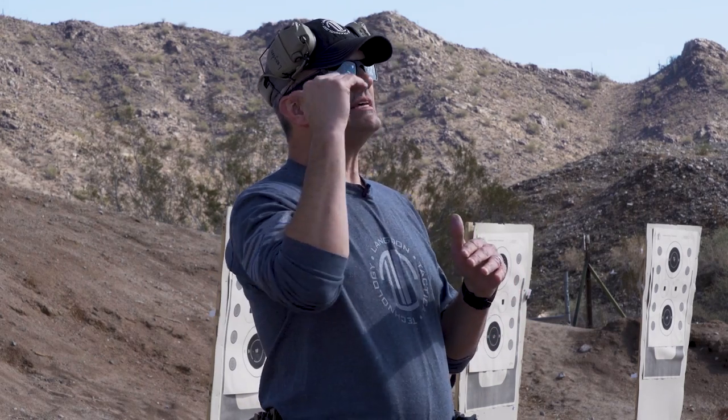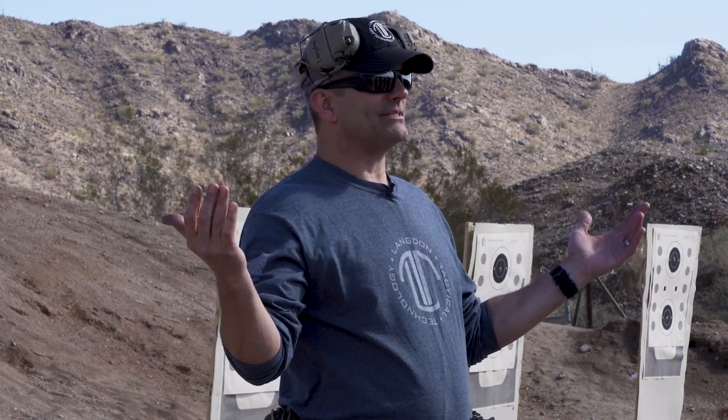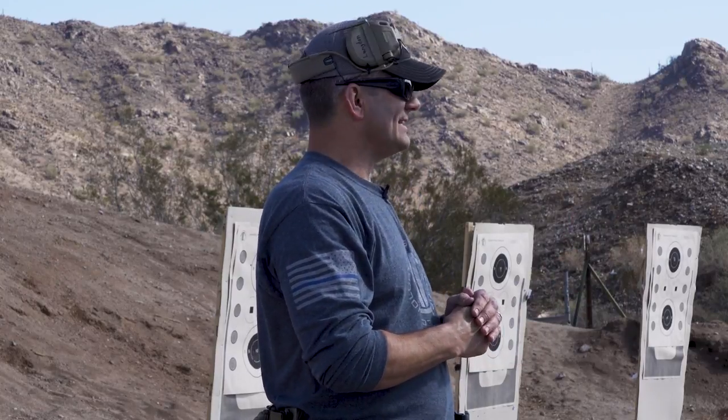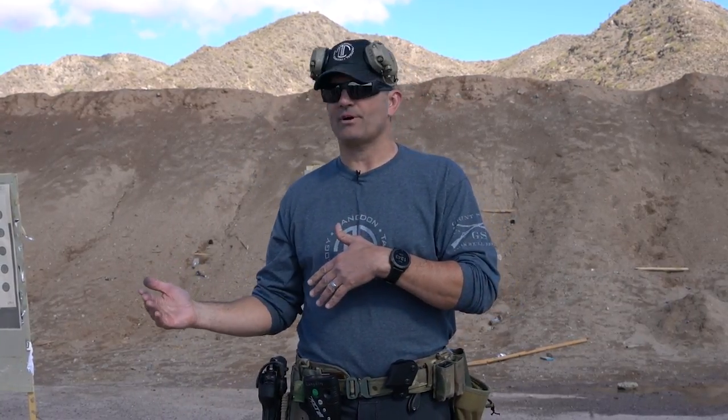A couple of you guys completely outran your headlights trying to make the time and stopped aiming the gun at all. We have to be cognizant of what is going on there. It's a fun little drill — really it's a test, not something you do in practice over and over again. What you can also do with this drill is have your buddies load your mags for you, so you don't know where the reloads come in either, and that changes things a little bit as well.